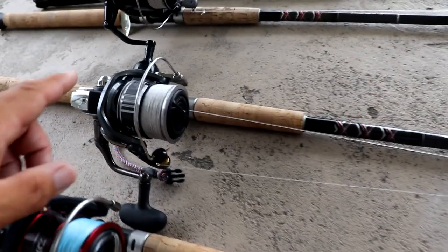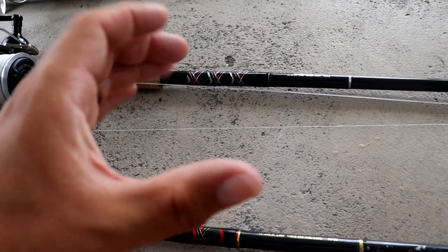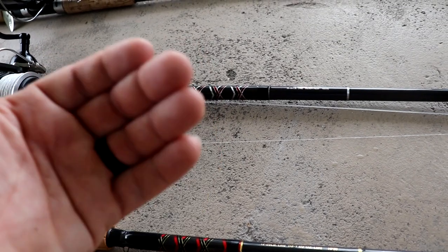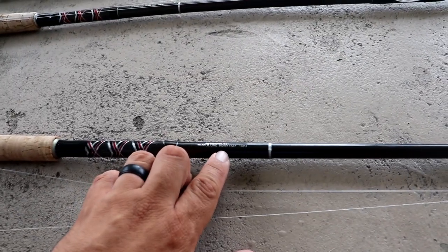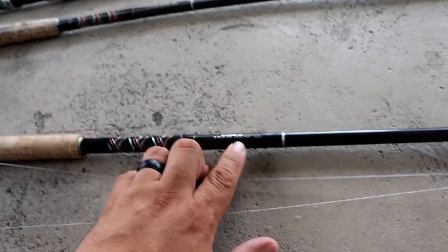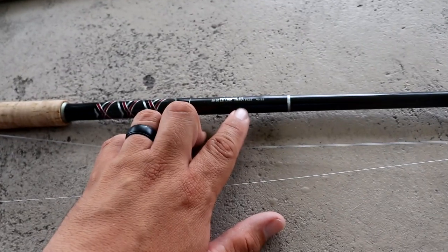If you're using live bait almost exclusively and throwing smaller presentations — like a four or five inch pilchard, scaled sardine, or a pass crab on the Gulf Coast — those bait presentations are so light that you might need a slightly slower action rod to get the casting distance you need. If you're going to be using a mullet, a croaker, or a bigger baitfish presentation, you can get away with a fast or extra fast action rod. Know what bait or lure presentation you intend to use for tarpon and find a rod with an action that best fits.